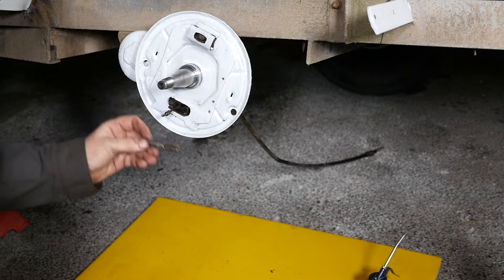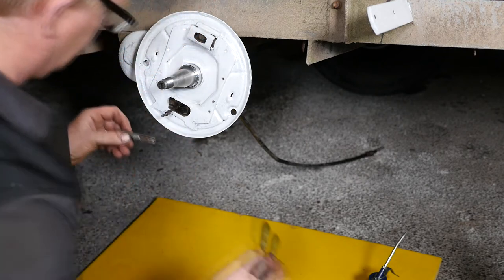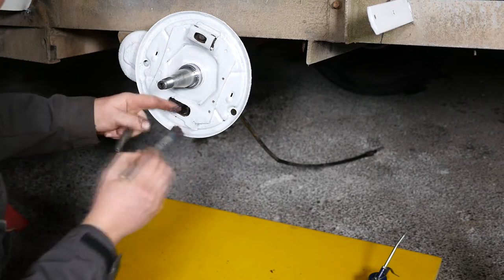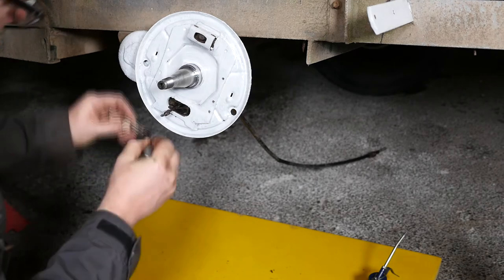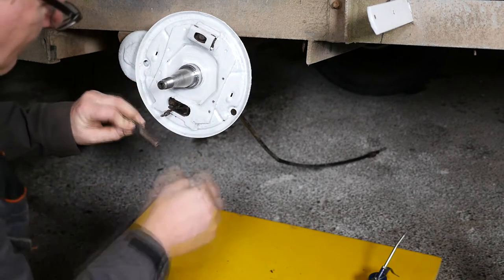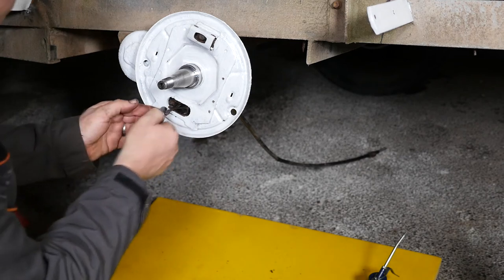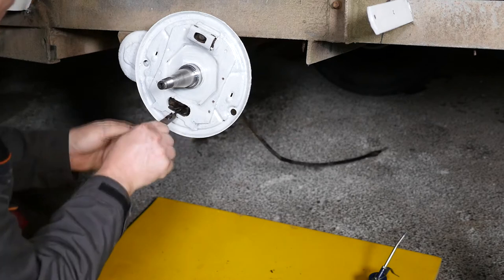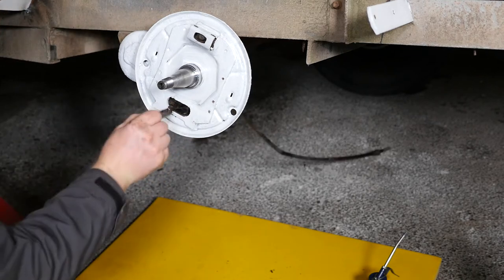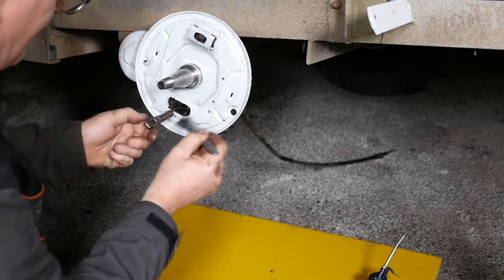We can take this part which is the eyelet, the cable eyelet. I'm going to put a little bit of copper slip on all this in the hope that it keeps everything moving. The way to fit the eyelet is to put it at 45 degrees, put the front of the cable in first, and then slide the back over. And that's nice and free. A bit more copper slip there.